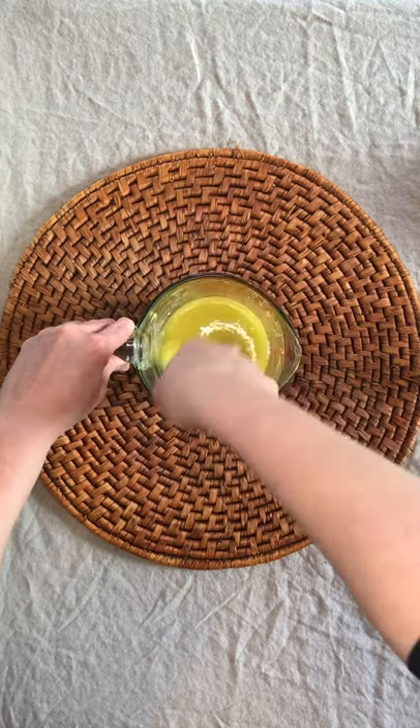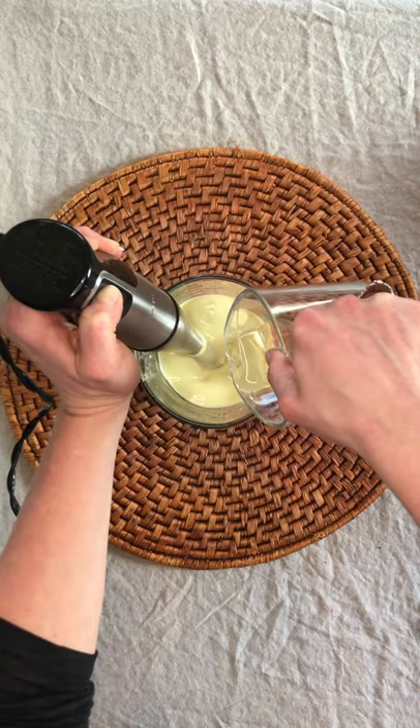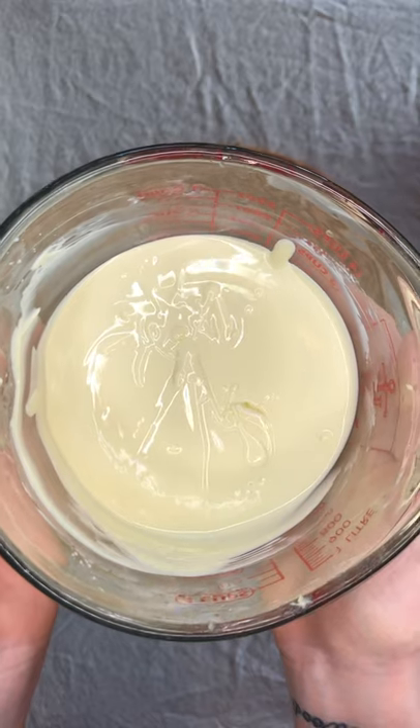Next up will be our rose water and aloe vera juice. Consistently blend the cream while you pour the waters into the center of the mixture. This will bring the cream together and form a lovely moisturizer.